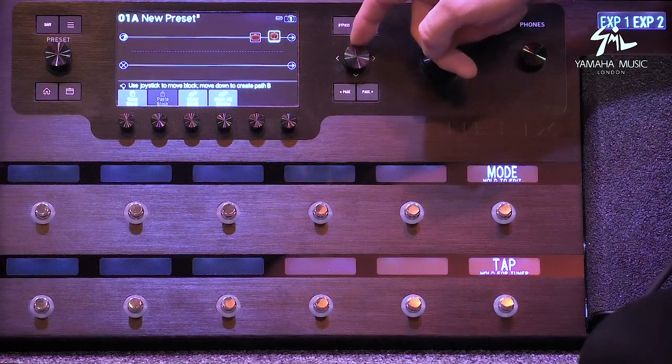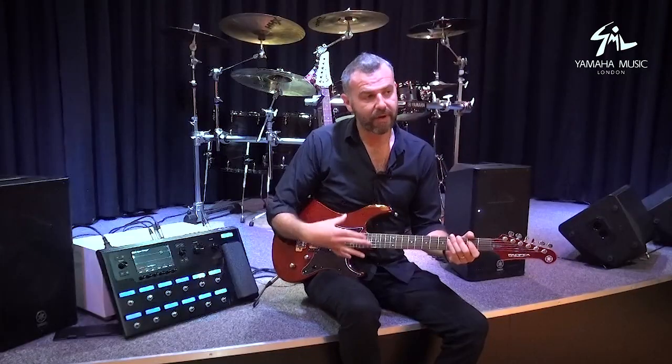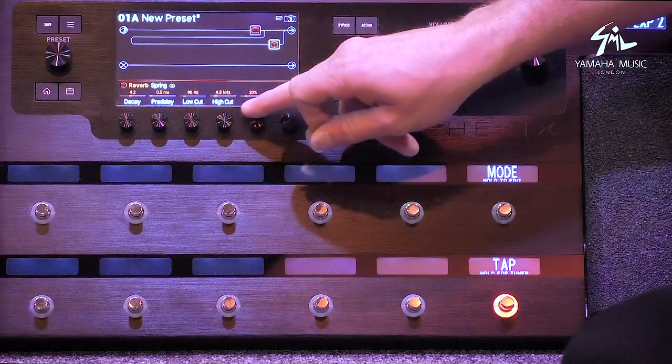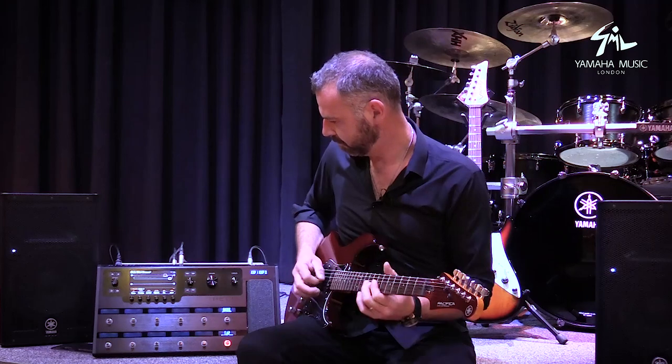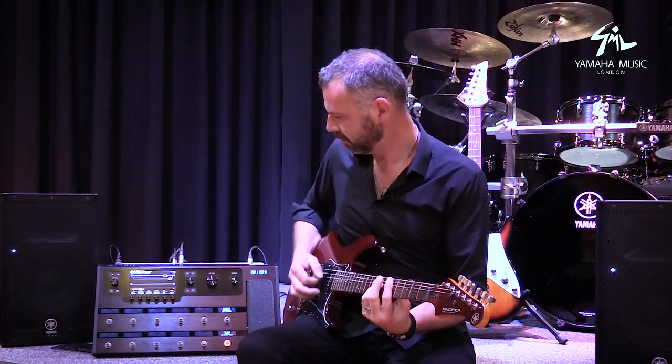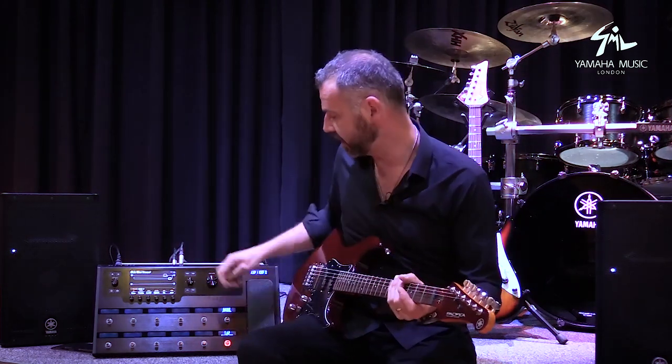If I hit the action button and pull that down, that reverb is now in parallel. So I'm adding reverb to the sound rather than the whole sound going through the reverb. That enables me to turn it up a little bit more — it's got a really nice wash but it's not getting in the way of my original sound.